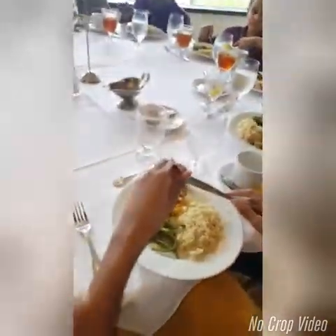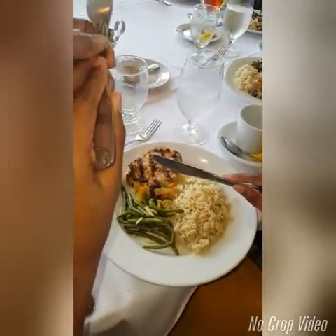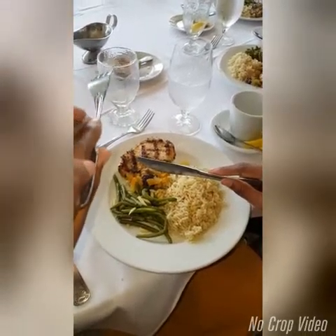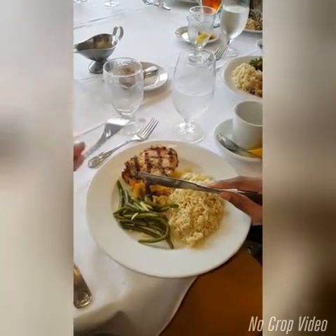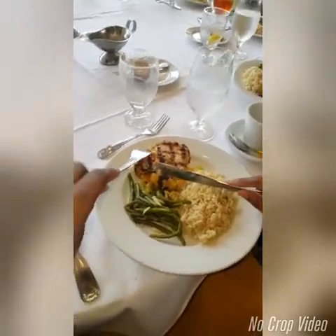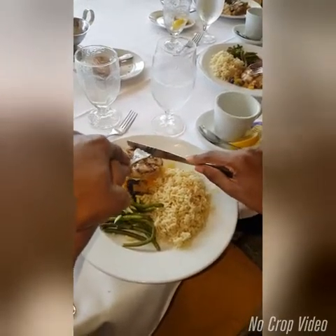So, your index finger — you want your index finger at the top of your fork, like this, right, at the top of your fork. And you've got your index finger at the top of your knife. And what you do is cut.